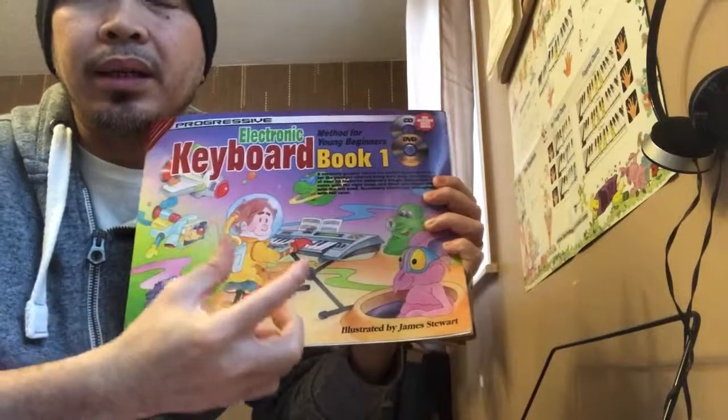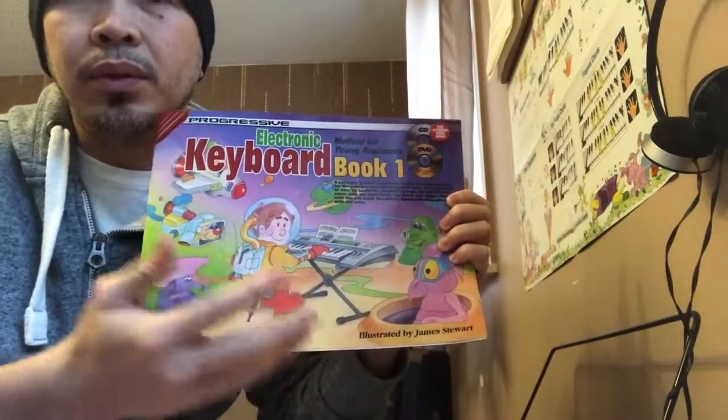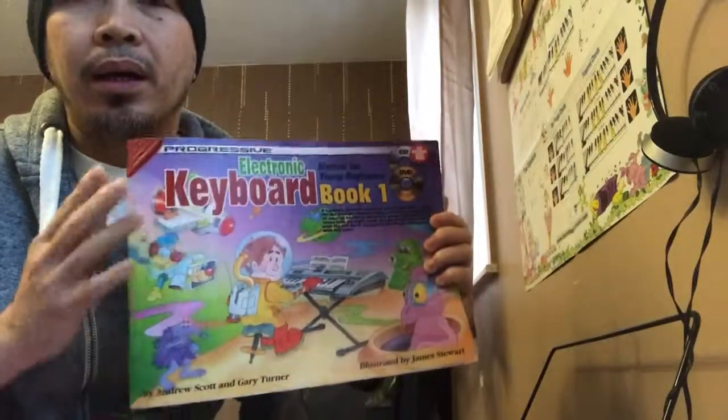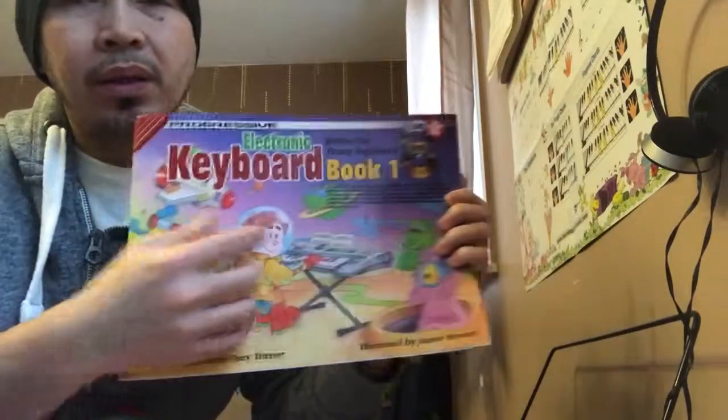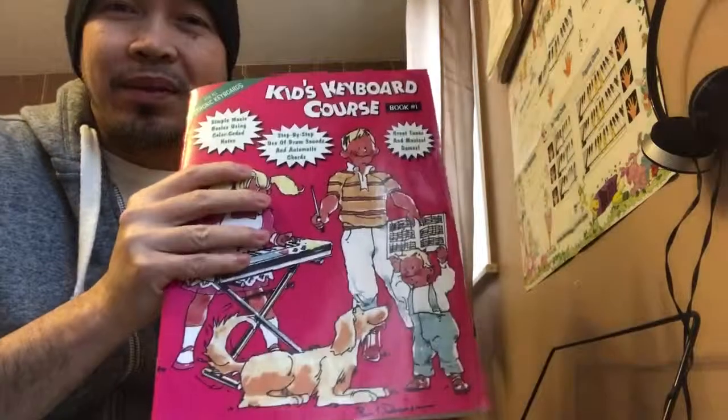This book doesn't come with a CD, but they give you a link or code to access online what would have been on the CD. That's it, guys — instead of just a review, this became more of a comparison. Thank you all for watching, see you again soon, bye for now.